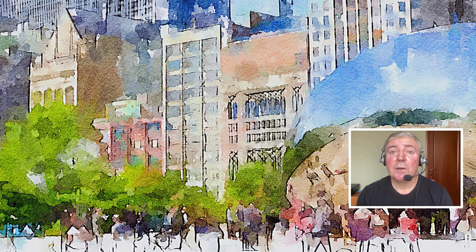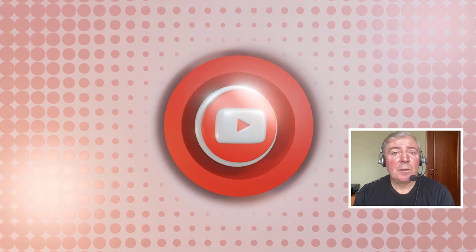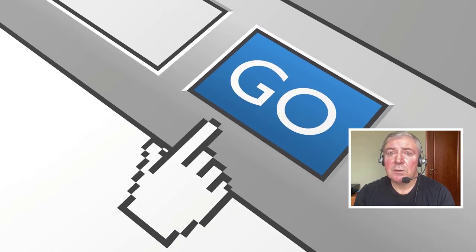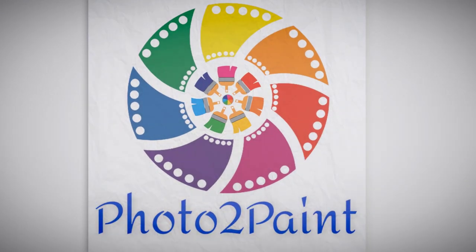Today you learned my tips and tricks on how to transfer a photo to a beautiful watercolor painting using iColorama and Waterlog apps on iPad. I hope you enjoyed this technique, and I'm sure you'll be making great watercolor art with these tricks. Don't forget to like this video and subscribe to my channel so you're notified about new tips and tricks. Leave your questions or comments, and you're welcome to visit my tutorial site at www.phototopaint.com. See you next time, and happy photo painting! Thank you.